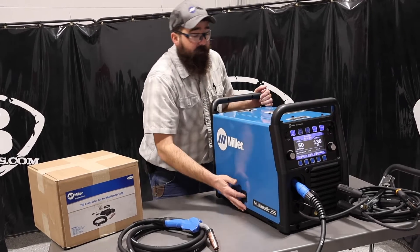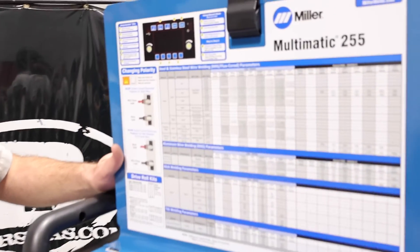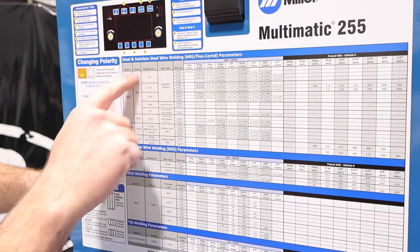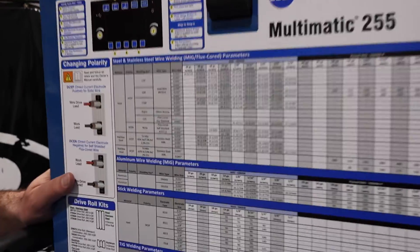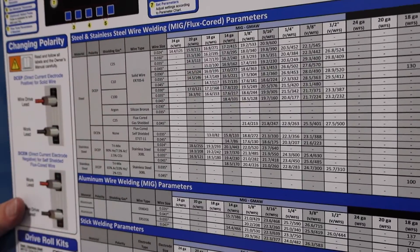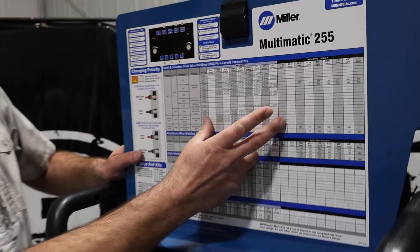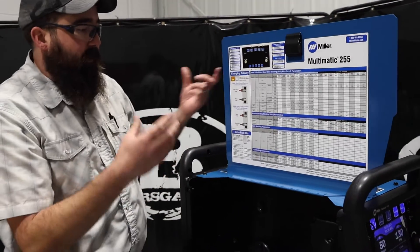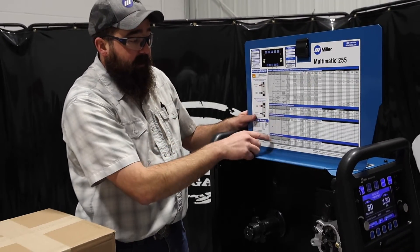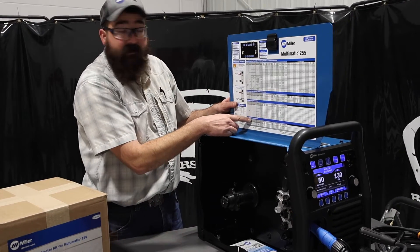Flipping open the door, if we don't use autoset and want to run straight manual mode, it gives us recommended parameters on the inside — for example, for 75/25 gas. It provides aluminum wire welding parameters, stick welding parameters, and TIG welding parameters, so you can always fall back on this if you're unsure what to run.